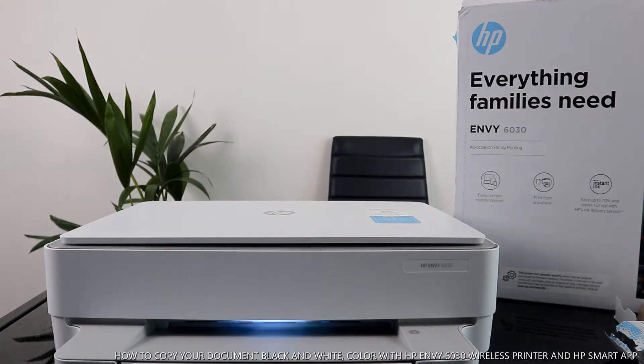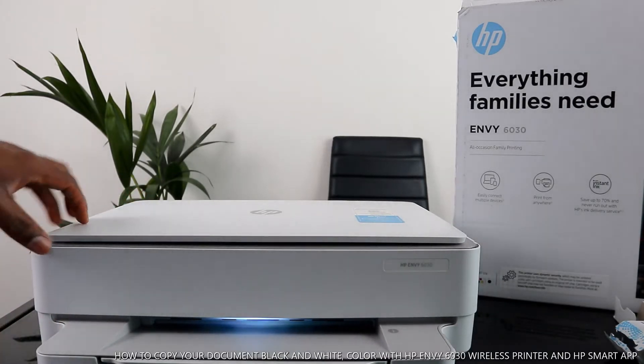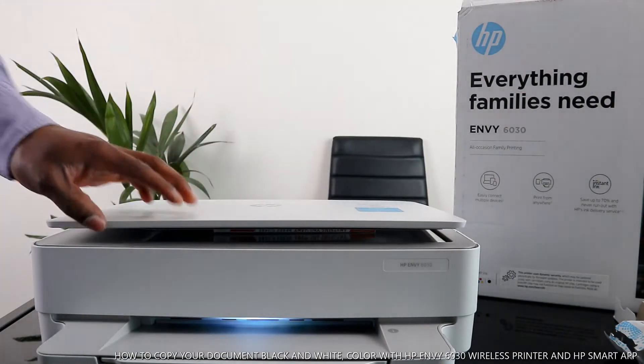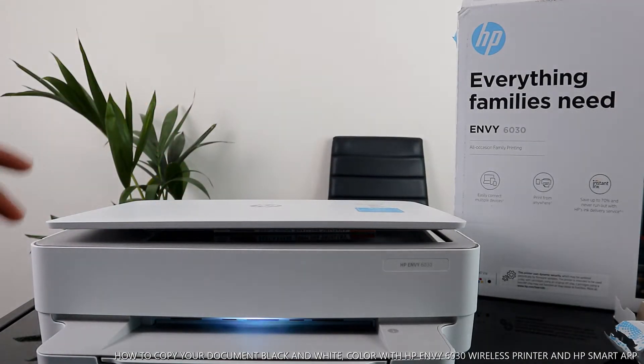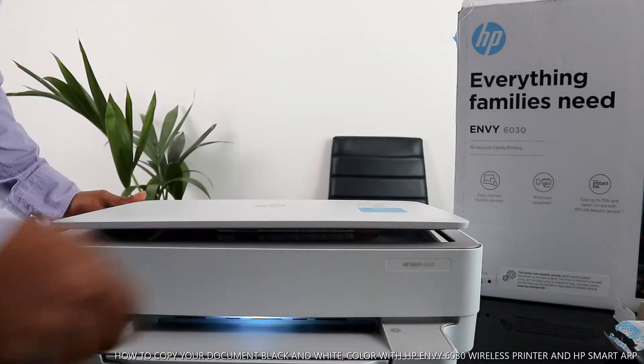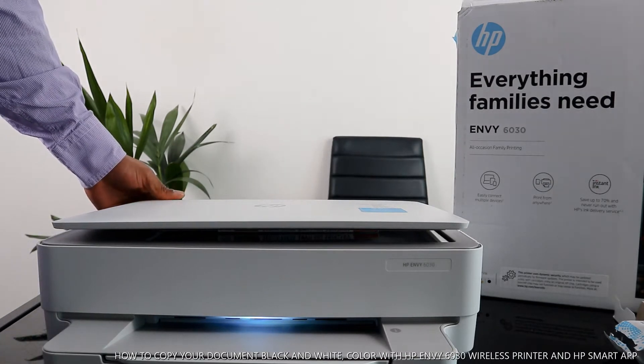Now we are going to copy a document. I have a book here that we want to copy. We need to wait for the printer to be ready. To turn the printer off, use the button at the back.